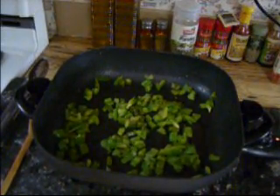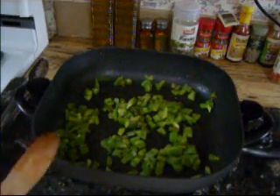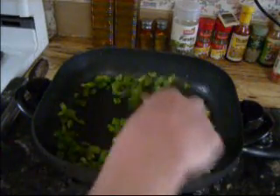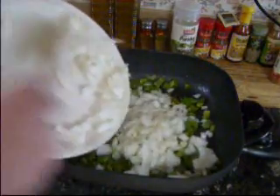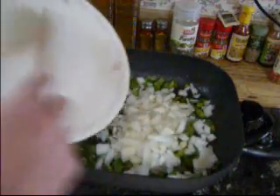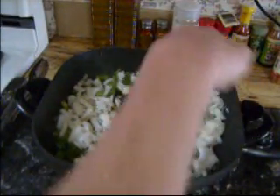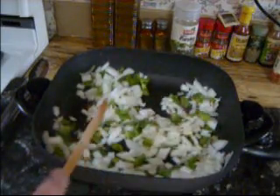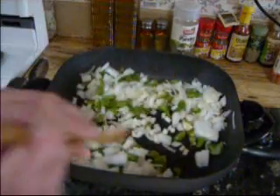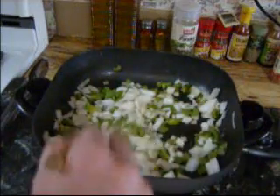Once your diced bell pepper has cooked for about two or three minutes, just until it's halfway done, now you can add your diced white onion. Or you can use yellow onion if you don't want it as strong — it's up to you. I just don't want my onions to burn because the peppers take a little bit longer to cook. Stir that up and let them cook down.